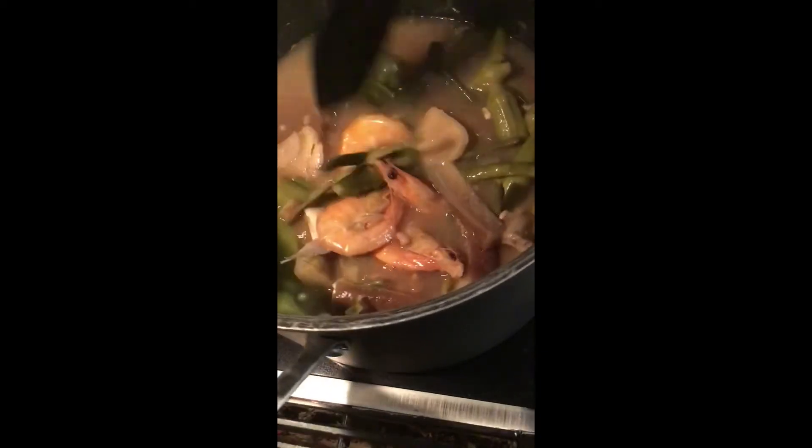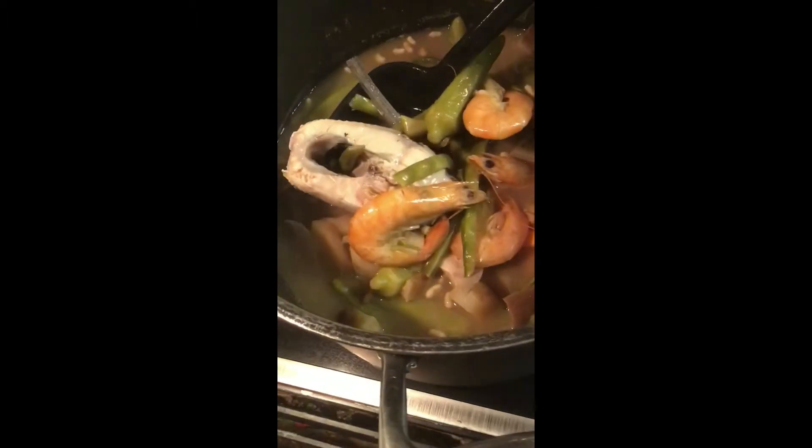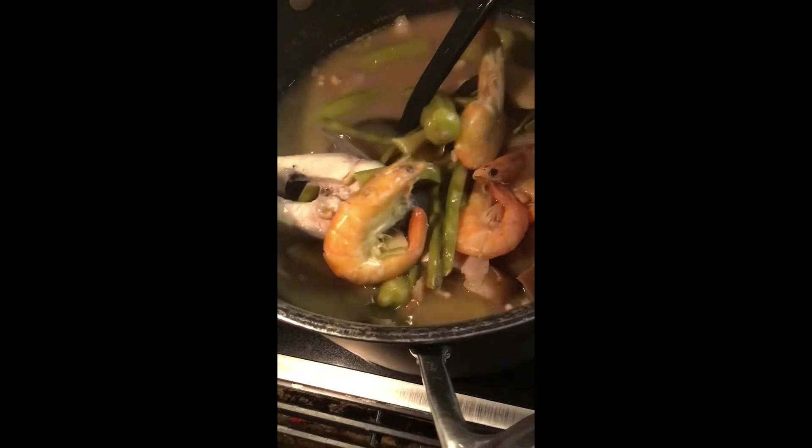I guess I'm gonna have to put some veggies. Here's the sinigang — I mean the bangus. Balito yung bangus. Hindi pa tapos pala.